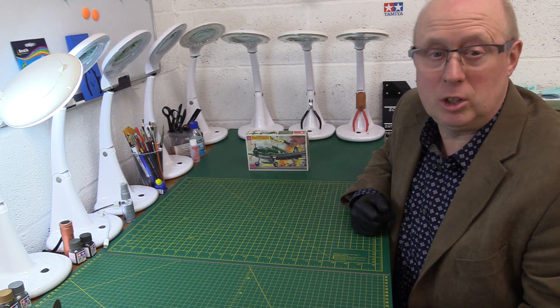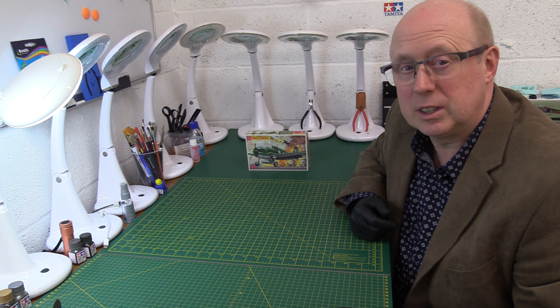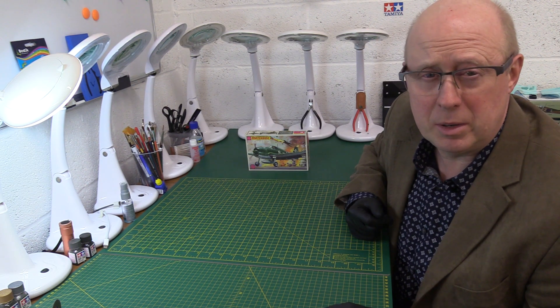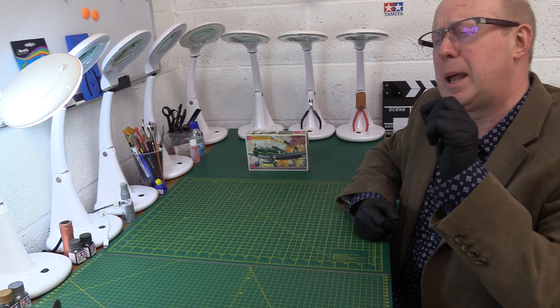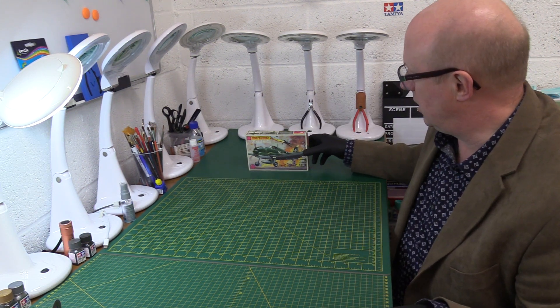Hi there, thanks very much for joining me and welcome back to the channel. We're having another look at one of the classic Matchbox kits, and I've got an absolute peach here. I recently had the review of the Messerschmitt BF109E, which was in a mint box — and here I've got another one: it's the Grumman Hellcat.